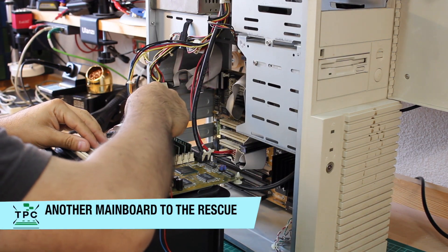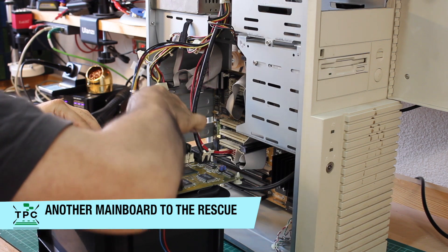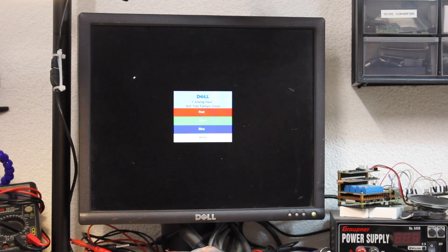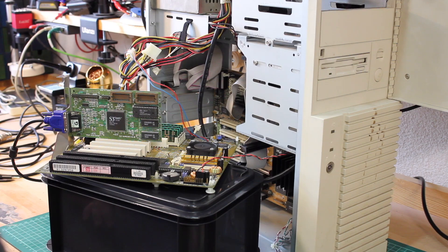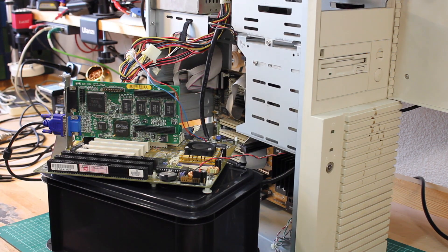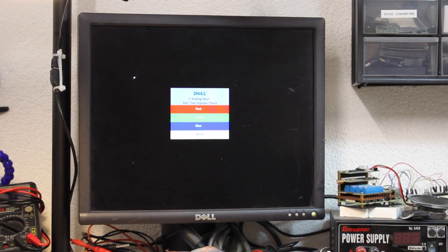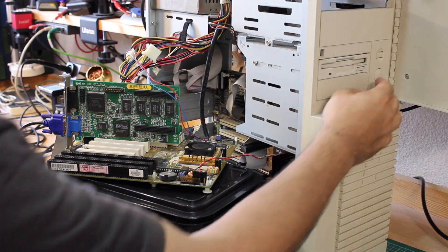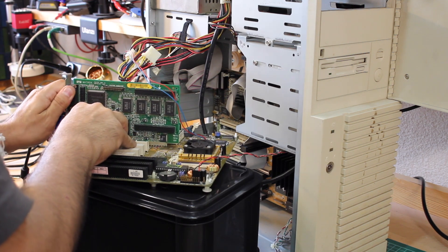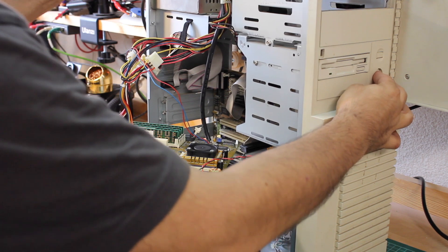Luckily, I brought a second mainboard of the same period, which I'm temporarily hooking up here. The CPU fan is noisy as hell, but even here I wouldn't get any signs of life. Even when swapping out the graphics card against the one that came with this machine — still nothing. Not thinking too fatalistic about one or even two broken mainboards, but it can simply be faulty RAM or maybe the graphics card.